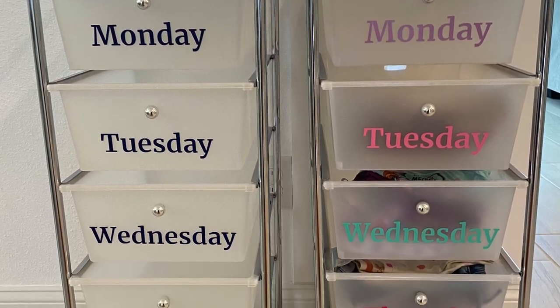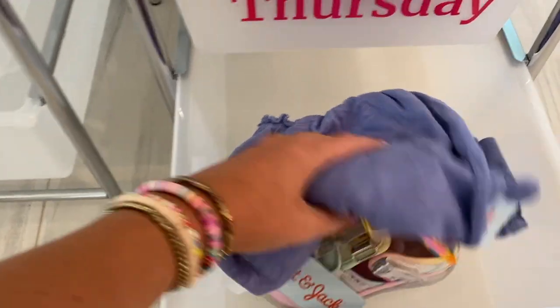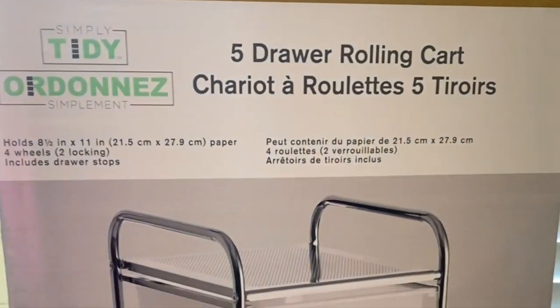In today's video, we're going to make a back-to-school kids clothing organizer. It's going to help with the morning stress of figuring out what to wear. I put the shoes, clothes, bows, socks, and accessories all in here.